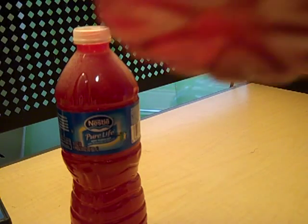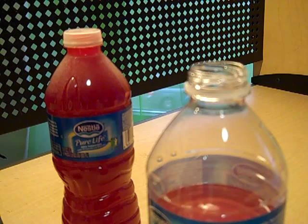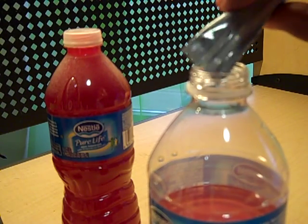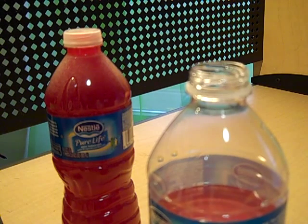As you can see here, most of the Crystal Light so far has settled at the bottom instead of mixing in. So we are going to add one more pack and shake it to see how much of the Crystal Light mixes in with the water — how much of the solute mixes into the solvent to see how saturated it is.